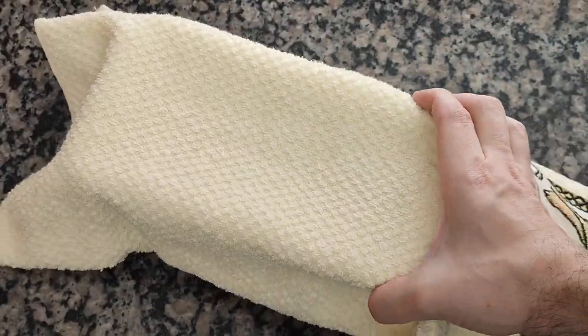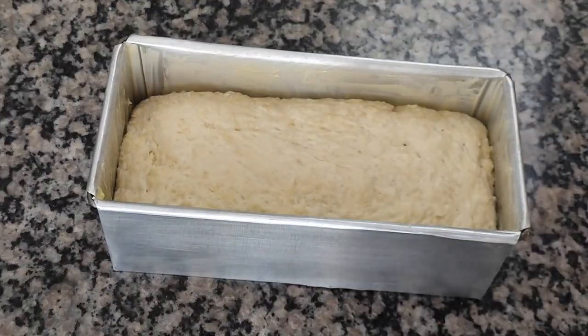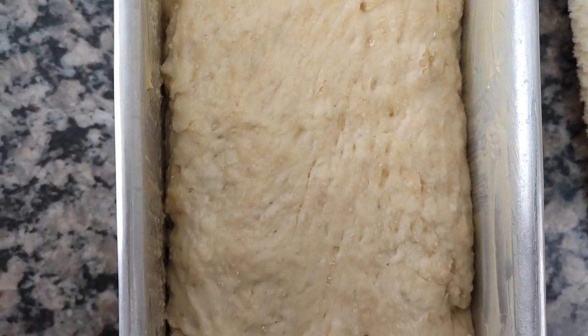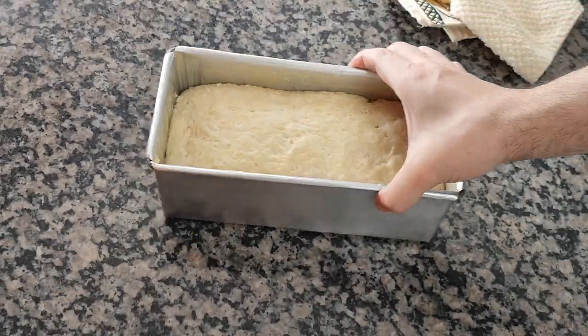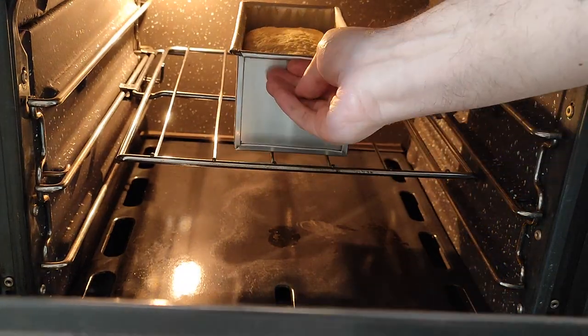I then place a kitchen towel over it and let it ferment in the oven with the light on once again. This will not be a loaf with a smooth top, because there was no shaping, so this rough and rugged look is what you're going to get. I'll cover the dough again while the oven gets hot, and when it is, I'll bake it at 180 degrees Celsius or 350 degrees Fahrenheit until it's done.